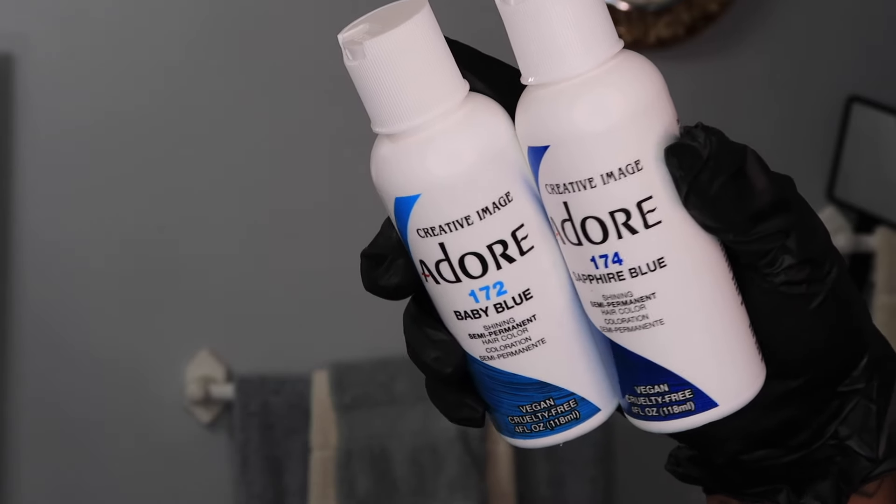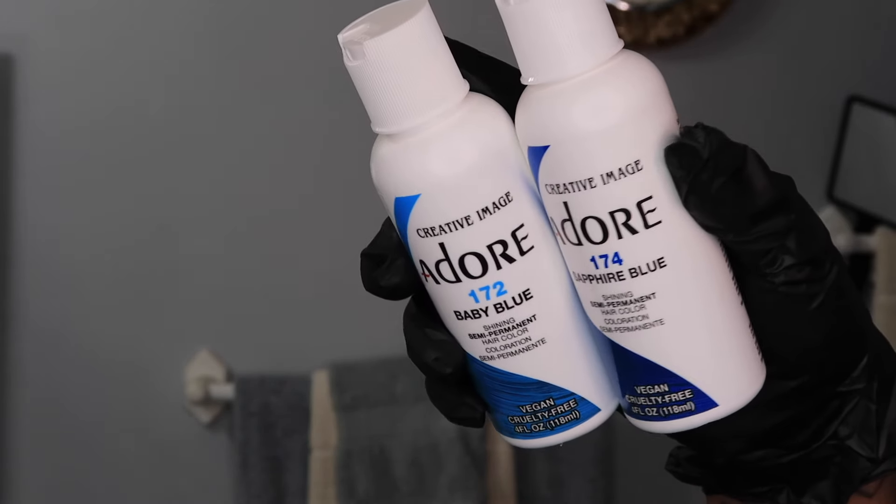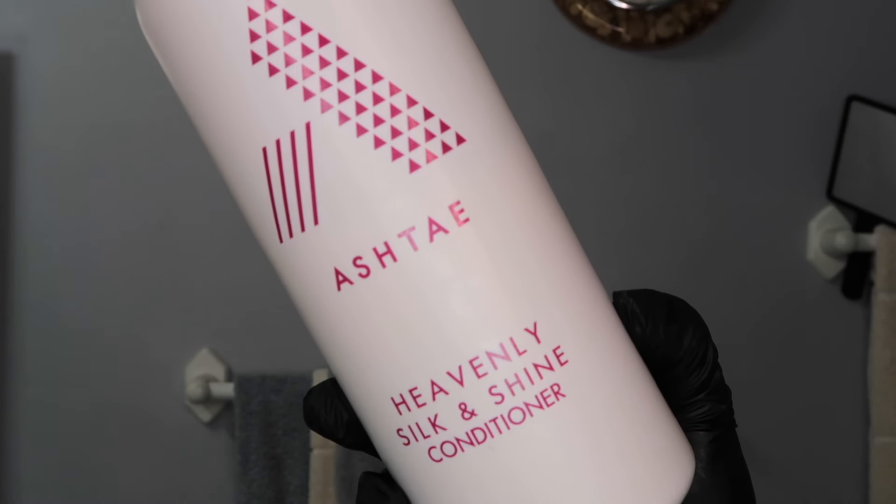The colors I'm using today: I always do semi-permanent when I change my hair color because it's easier to change — apparently not pink though. I'm going to use the 172 Baby Blue and the 174 Sapphire Blue mixed together. I always mix my colors with conditioner — today I'm using ash tech conditioner and some K18. Unfortunately my camera died while I charged the battery and applied the color, so there's no footage of me coloring, but I have tons of application videos on my channel.